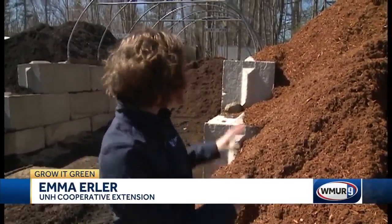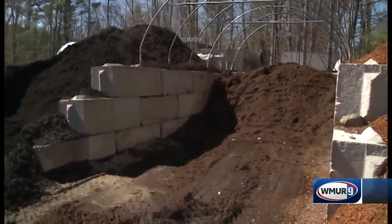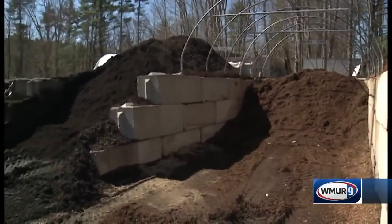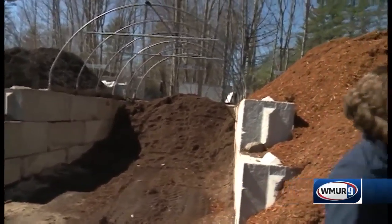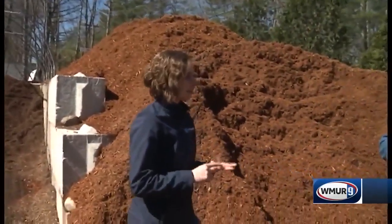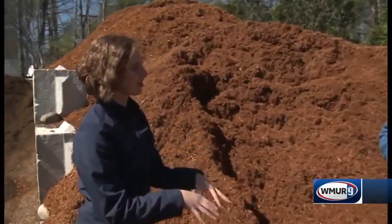So if you're going to a place like this that sells a lot of different mulches, you might notice that there are lots of different colors of mulch, which actually doesn't really matter from a plant's perspective at all. The main purpose of the mulch is to conserve soil moisture, to suppress weeds, and also sometimes if you're adding an organic mulch like this, you're actually adding some organic nutrients to the soil.